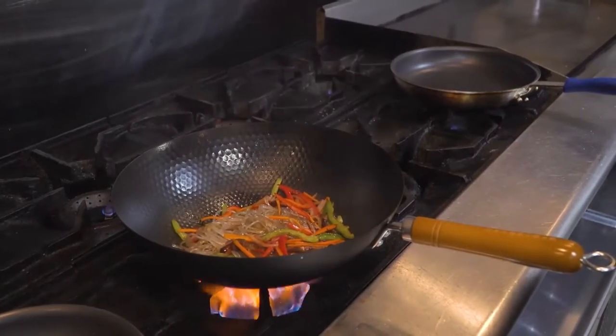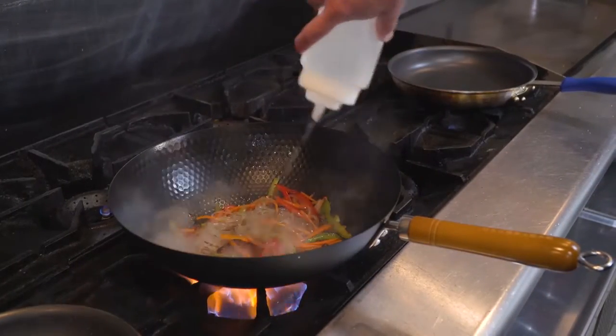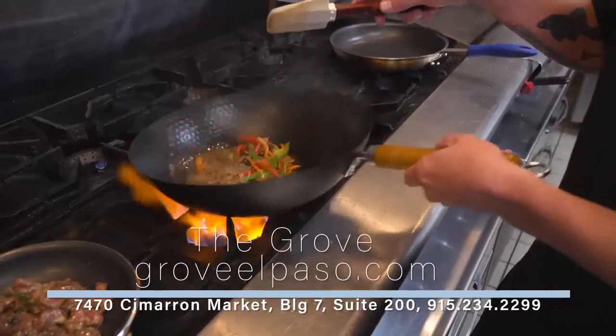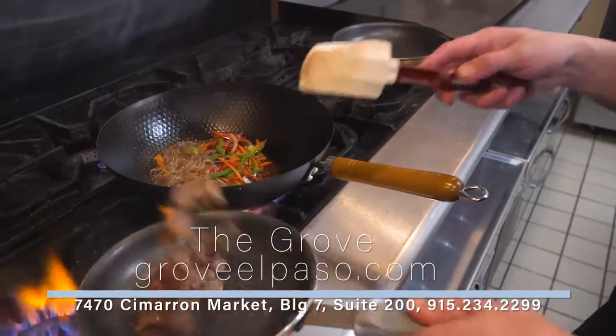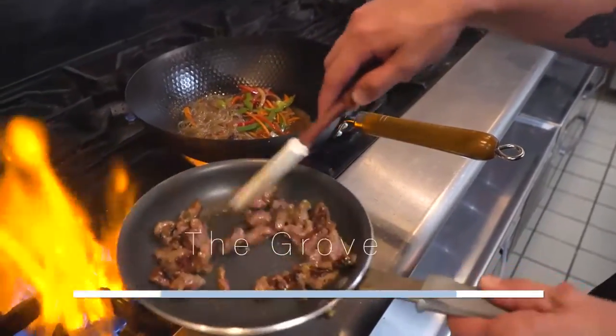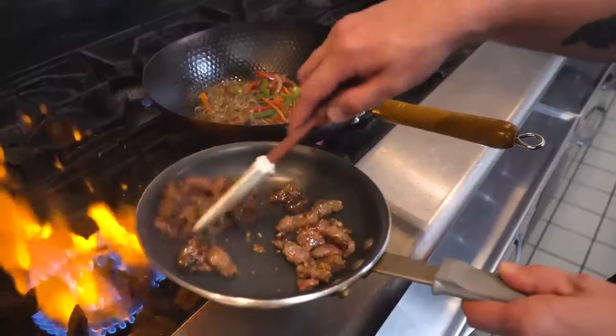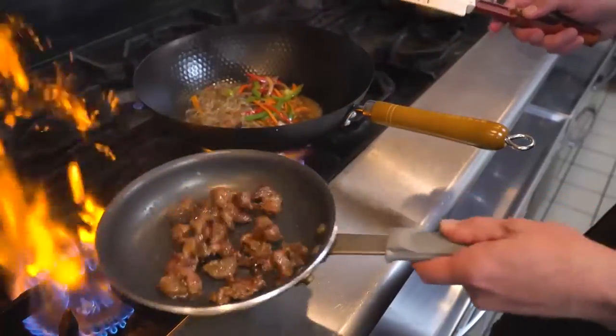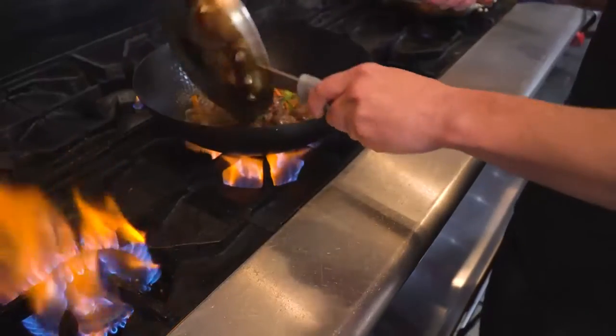At this point you can also throw in a few tablespoons of water to help with the moisture. Your sirloin is cooked about medium — you've got a nice browning on there. So this is about when I would throw it in with the noodles. It'll help everything come together real nice.